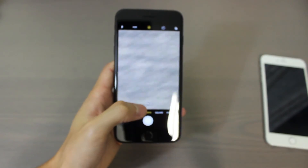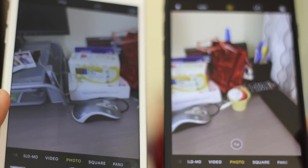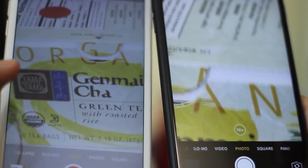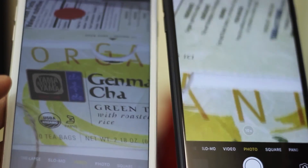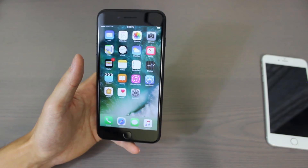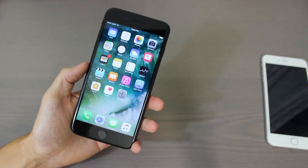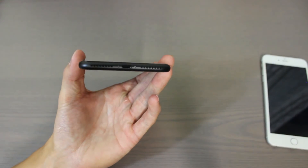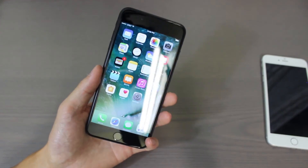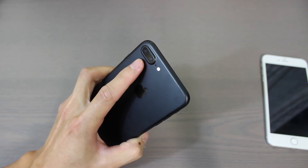That dual camera is one of the features you get in the iPhone 7 Plus that you won't get in the regular iPhone 7. The iPhone 7 and 7 Plus also sport the new A10 processor. Other than that, the biggest differences from the 6S would be the exclusion of the auxiliary port, water resistance, and the extra camera on the 7 Plus.